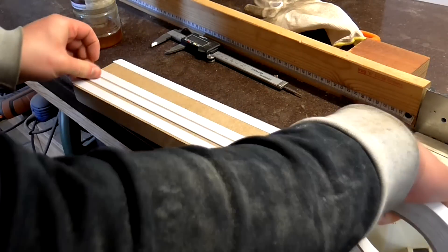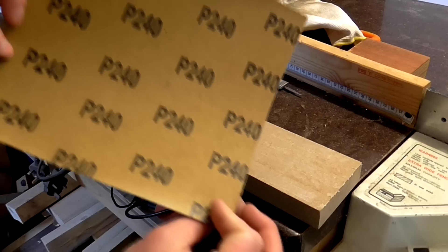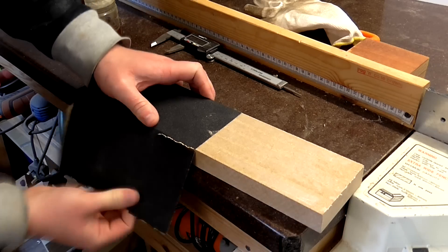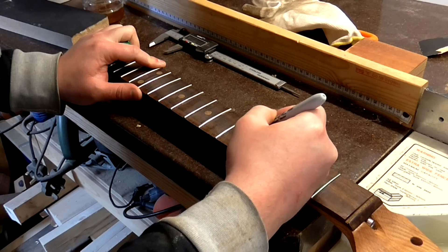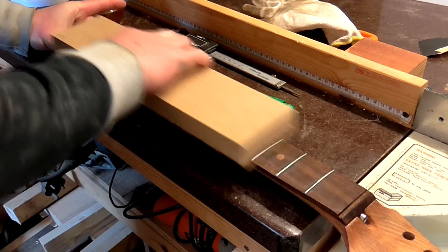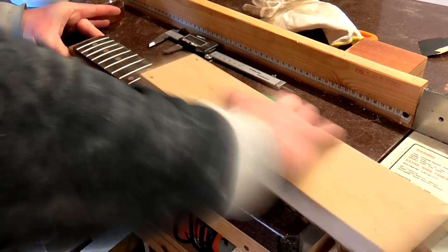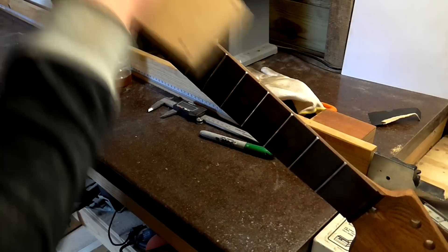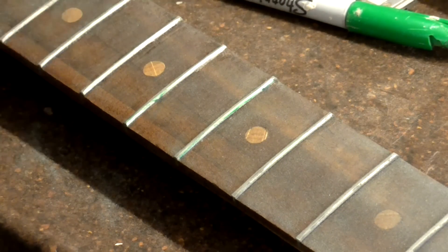To level all of the frets I stuck some 240 grit paper to a block of MDF with some double sided tape. I marked up the top of each fret with a sharpie so that I could check where I was removing material with the sanding block. I used that sanding block to sand the edges of the frets too. Once all of the sharpie had been removed I knew that the frets would be level.